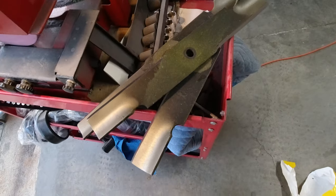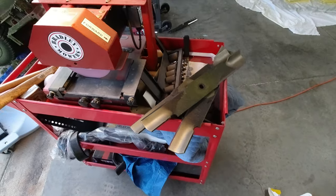That's how we sharpen our blades. Perfect.